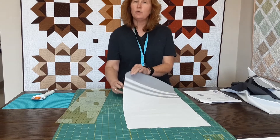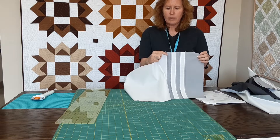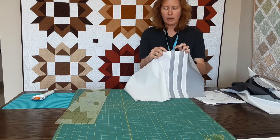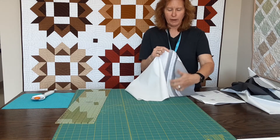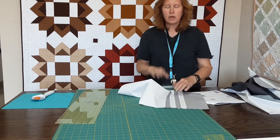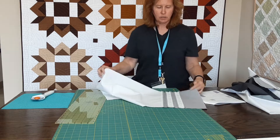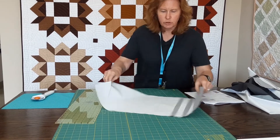I do want to give you a hint on sewing. When I sewed my first piece — my inch and a half to my white — I sewed down the strip one way. When I added my second piece, I started at the bottom and sewed up so that all my seams were alternating, so it didn't pull or stretch my fabric. That's just a quick tip or trick.